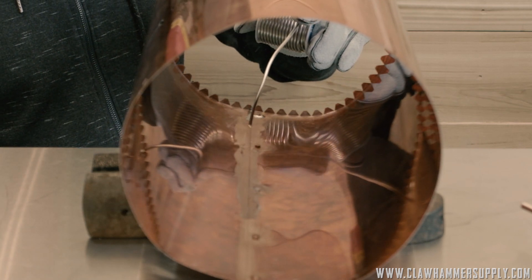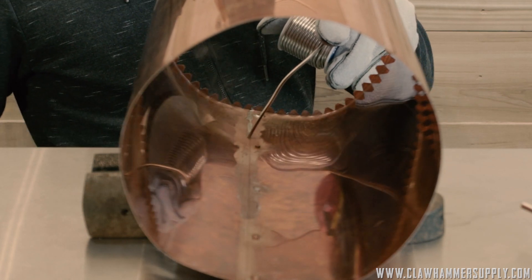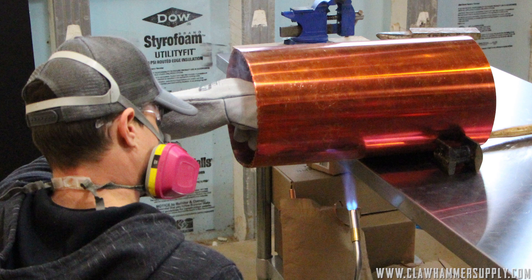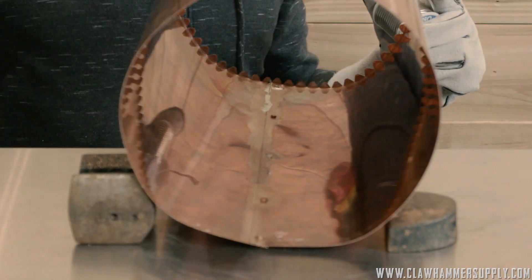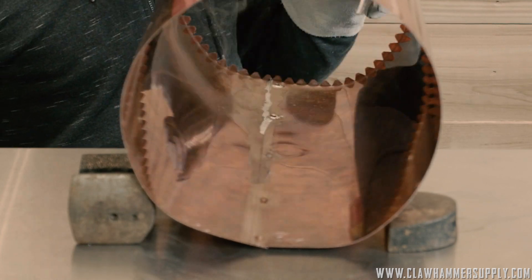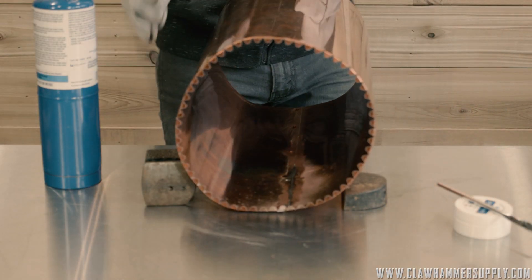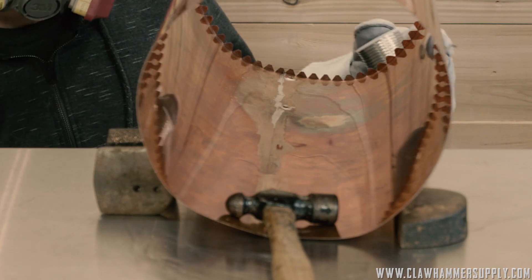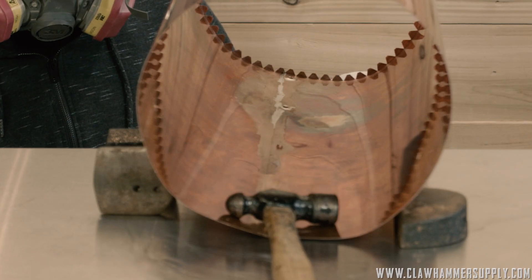The key with soldering is to apply just enough heat to get the solder to melt, and no more. As soon as the solder starts to melt, I actually remove the torch from the copper and just let the solder melt there. I won't apply heat again until the solder won't melt. If you apply too much heat — which I'm just about to do here — you can see just a little bit of the surface turned dark. It's okay because I already had solder there, but if you apply too much heat, you're going to scorch the copper.